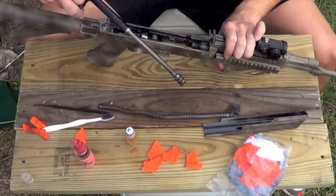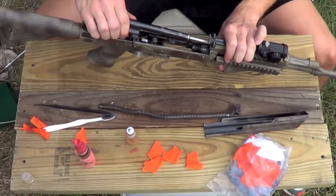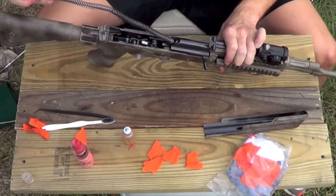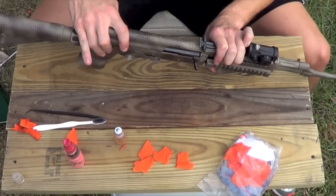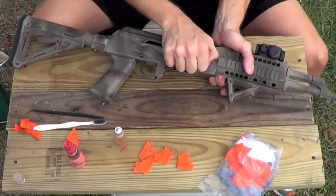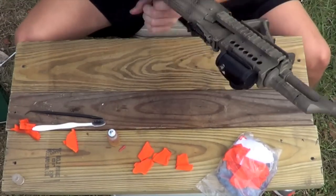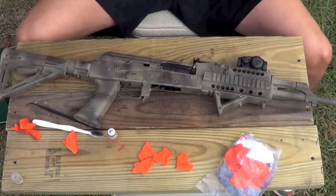A lot of guys out there use grease as well — if you use grease, that's awesome, grease works well. I just run with oil. Put it on there, put it together, and we're going to do a function test. Once you've got your AK put back together, cycle the action a few times, do a functions check, and that's it — your AK is cleaned and lubricated.